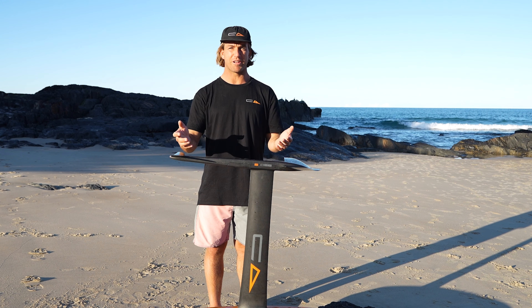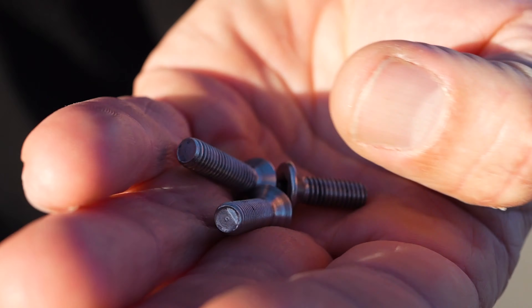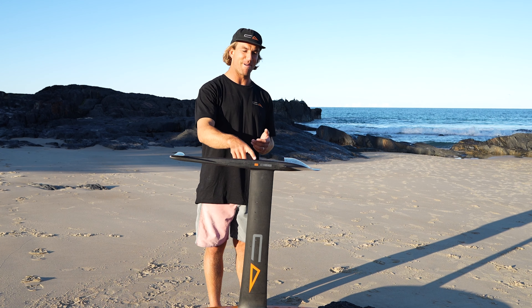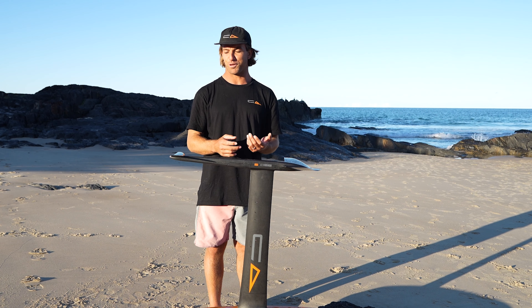When you're putting your foil together, you'll notice there are three different screw lengths. The longest screws are meant for the fuse, the second longest screws are meant for the mast, and the shorter screws are meant for the tail.